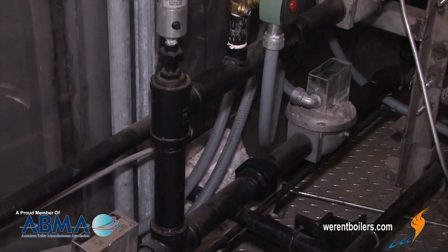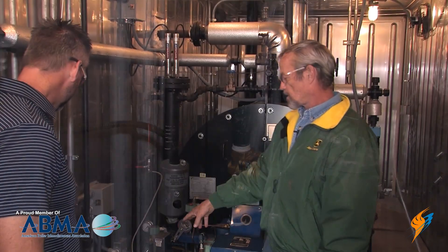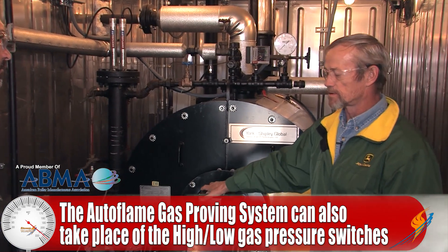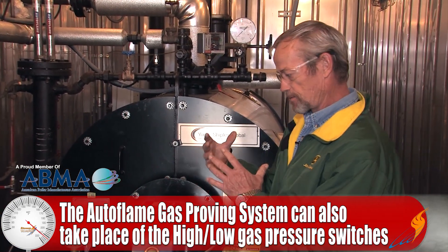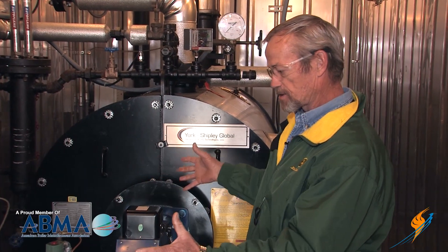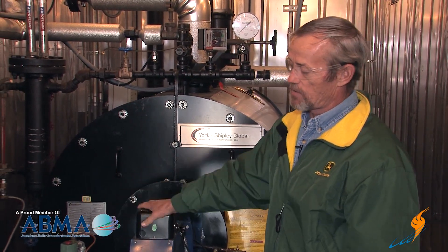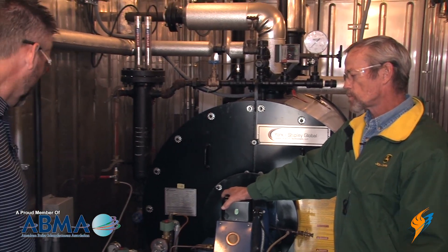What else does the Auto Flame system do beyond gas valve proving? That sensor also takes the place of your high and low gas pressure switches — it's UL listed to take care of all the safeties on the gas train: high and low gas pressure, and proving that your valves are not leaking.